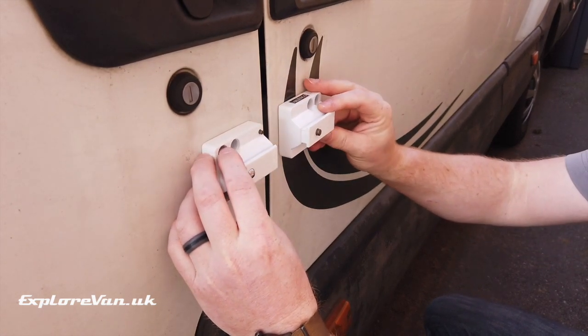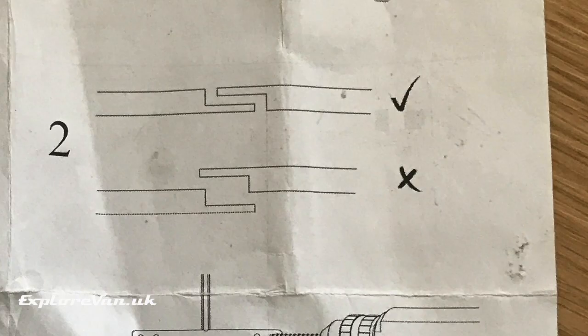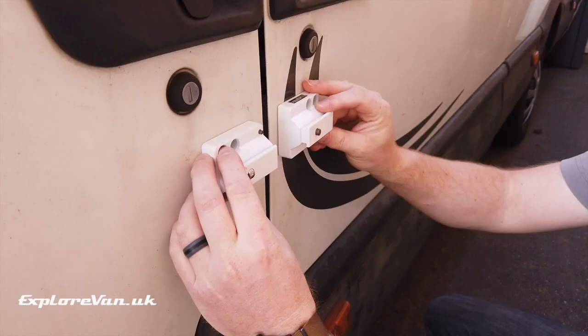It's really important that the two surfaces you're mounting the brackets to are at the same level. If they're different it will be hard or even impossible to slide the locking bar to join the two sides of the lock.